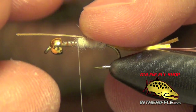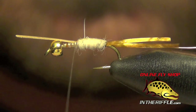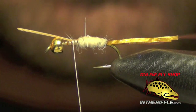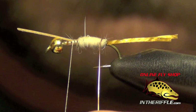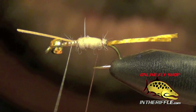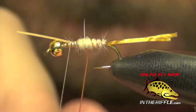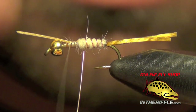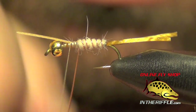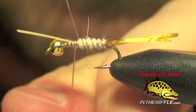Now we're going to take that biot, fold it over, and capture it. Then we're going to take our copper wire and wrap it around the body to segment it and also hold down the goose biot that we tied in.